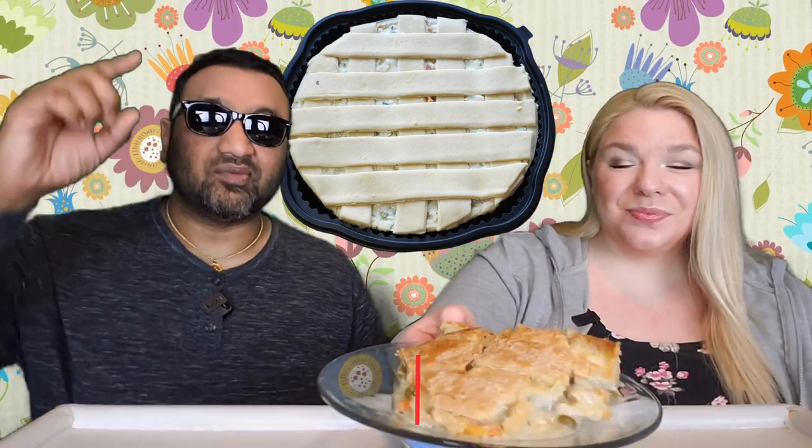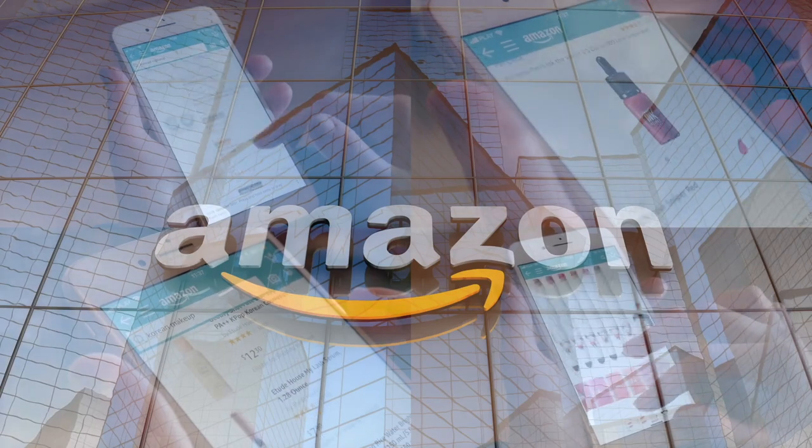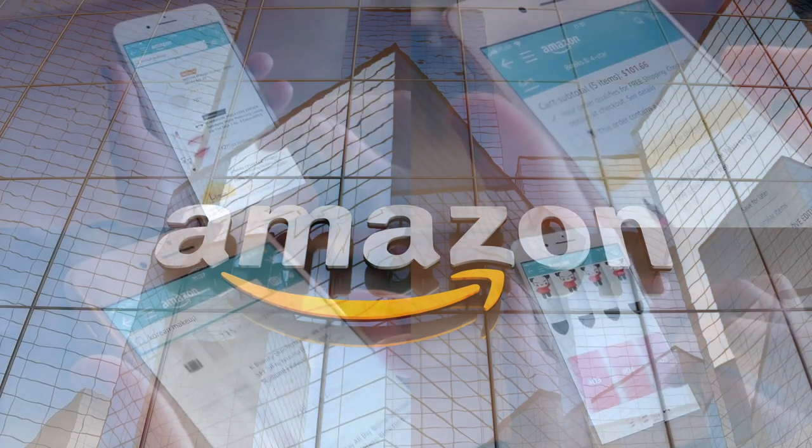And guys, if you're new to our channel, basically we review our everyday grocery items. So before you spend your hard-earned money, let us tell you if it's worth it. If you'd like to support this channel, the easiest way to do that is using our Amazon links the next time you shop there.